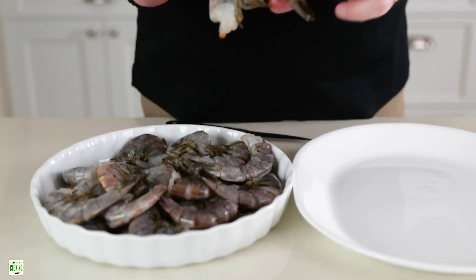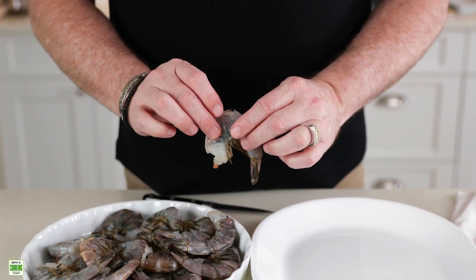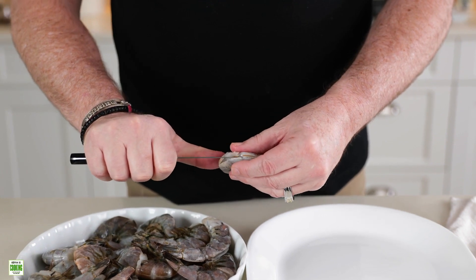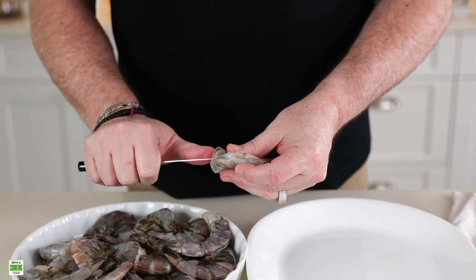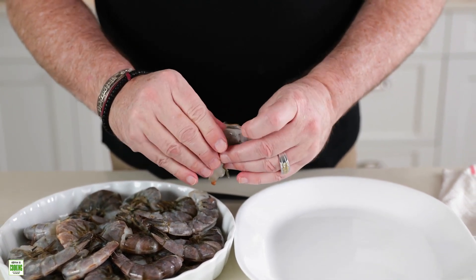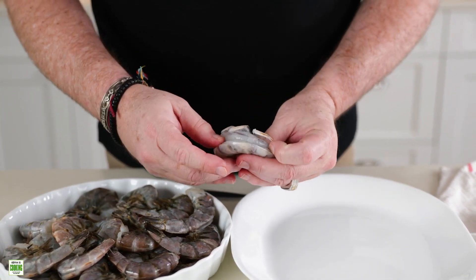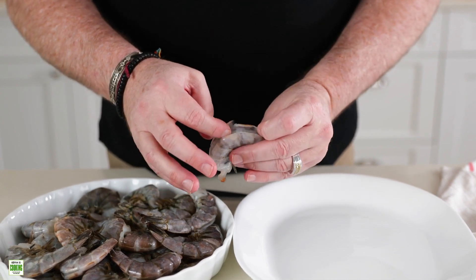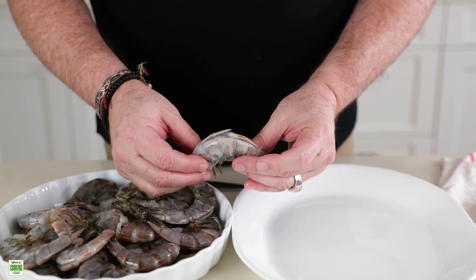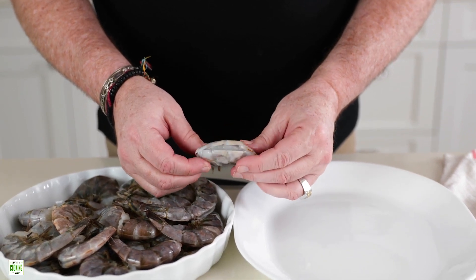For this recipe, what we're doing is shelling and deveining the shrimp. We have our shell-on shrimp and what we're going to do first is make a small incision with a sharp knife all the way down the back. You're going to open it up and what we're doing here is removing the digestive track — usually it's a dark gray line right here, it's a thread — you just pull it out and discard that. We don't want to use that in any of the cooking.